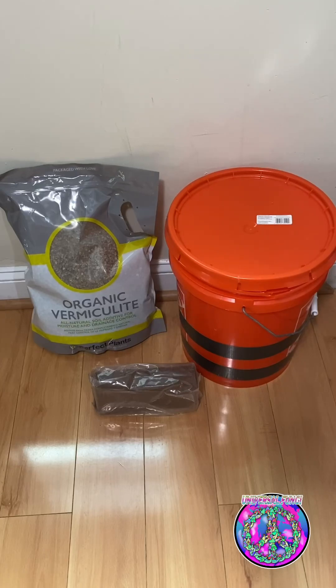For this tek you will need 650 grams of coco coir, 250 grams of vermiculite, 4,000 grams of boiling water, and lastly a bucket.